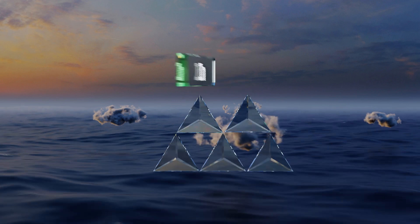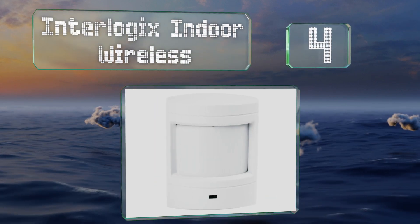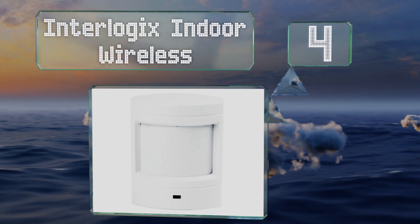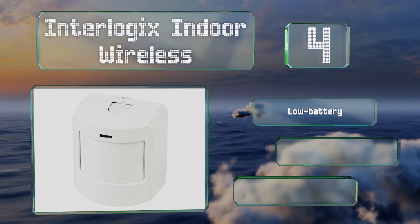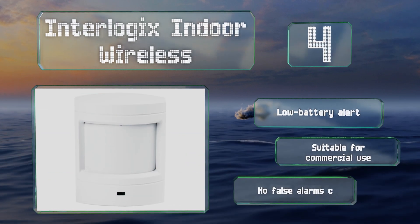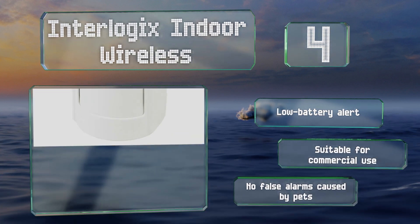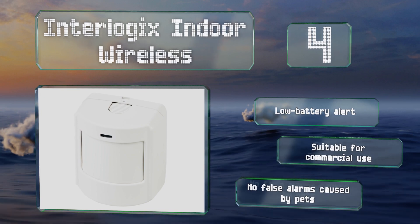At number 4, the Interlogix indoor wireless sends out signals every hour to your security panel to ensure that it remains uninterrupted. It's highly reliable and would make a welcome addition to any automated 24-7 home security system. It's equipped with a low battery alert and suitable for commercial use, and it suffers from no false alarms caused by pets.